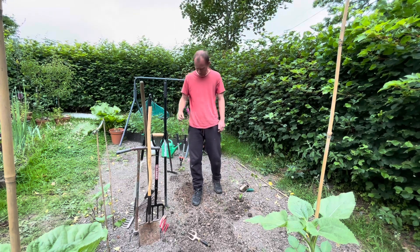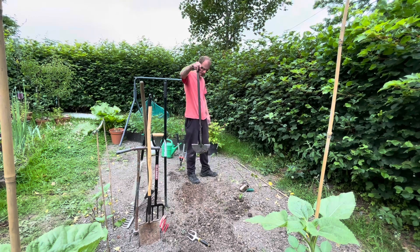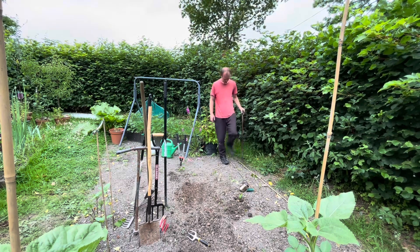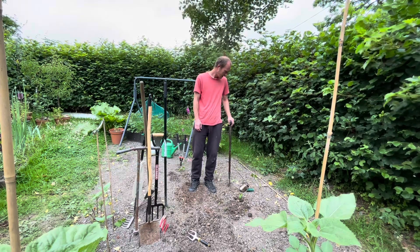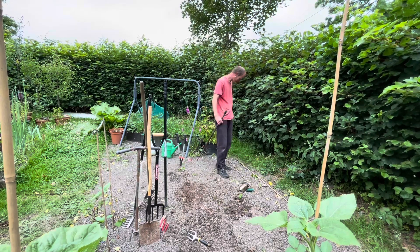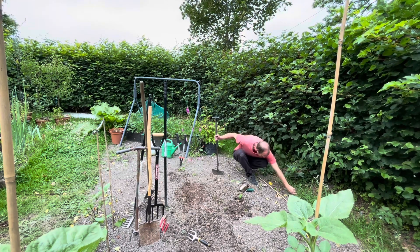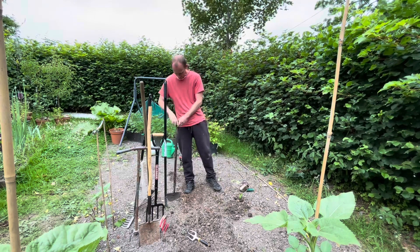I've also got an edger — this is just for going around the edges and stopping the grass coming into the bed. I'll do that two or three times a year, whenever I feel the need. A lot of the time I just go around and yank it off rather than use a tool, but it's handy to have.